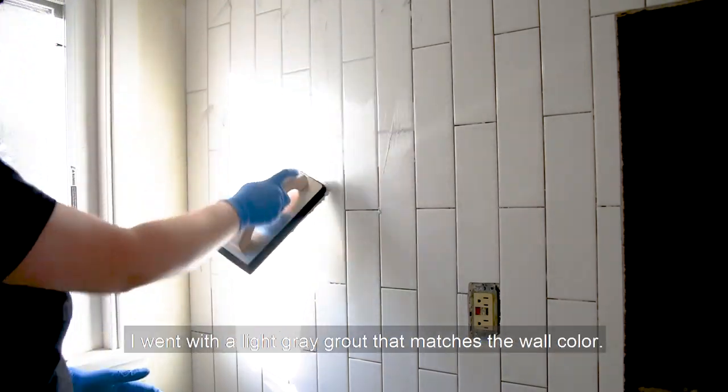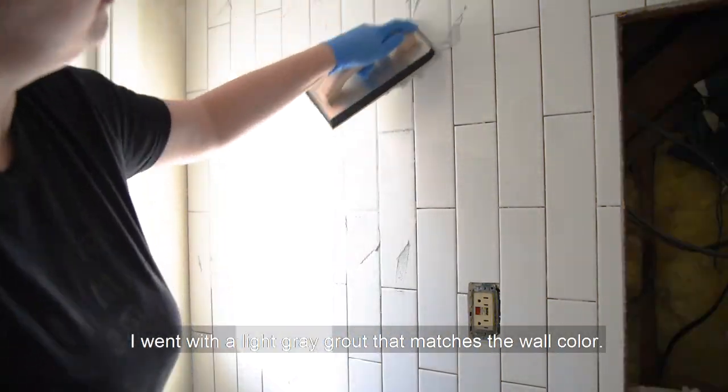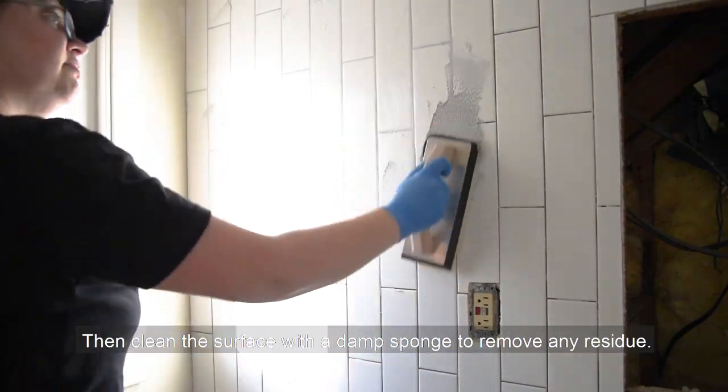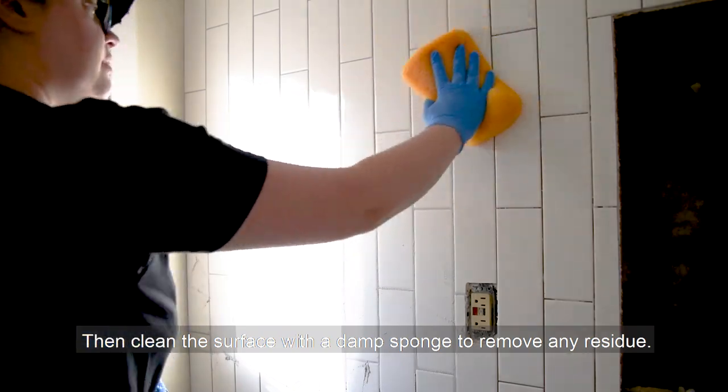The next day it was time for the grout. I went with a light gray grout that matches the wall color. Smush it into the cracks, then wipe away excess at an angle. Then clean the surface with a damp sponge to remove any residue.